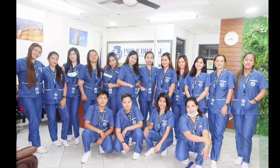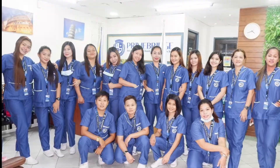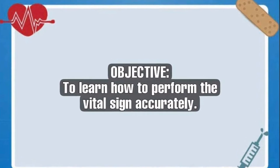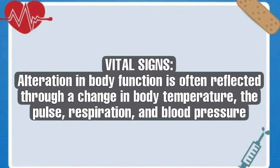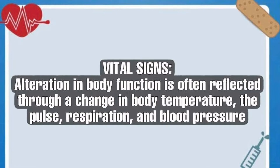We from batch 11 will demonstrate how to get vital signs accurately. The objective is to learn how to perform vital signs accurately. The definition of vital signs: vital signs are alterations in body function often reflected through changes in body temperature, pulse, and respiration.